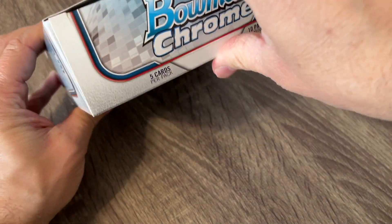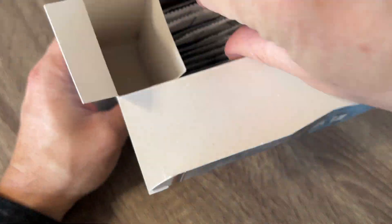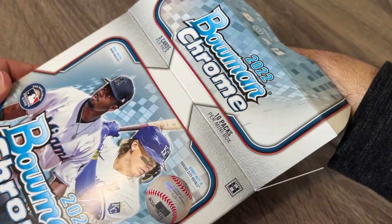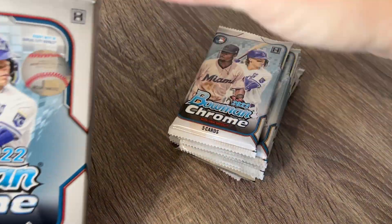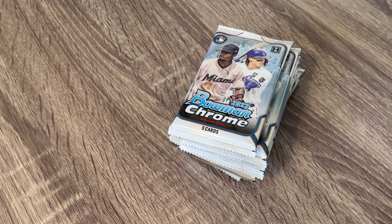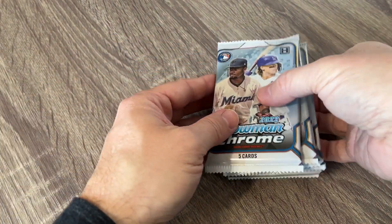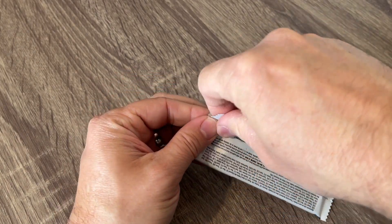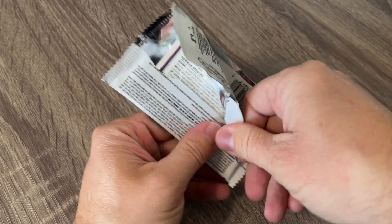So we're going to try this right here. It comes with these five exclusive black and white mini diamond parallels. This year is different — last year they were not numbered, this year they're numbered to 199. So that'd be really cool. There are 10 packs in here and then there's five cards per pack, so it will be a really quick rip.